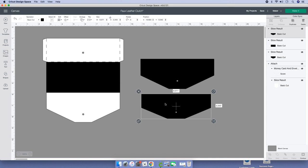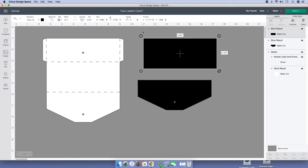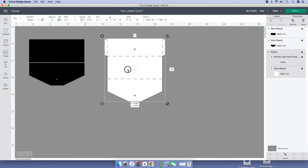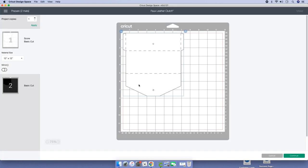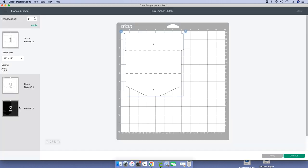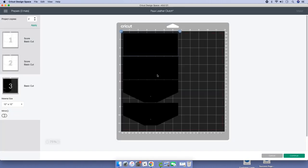With that being said, let's go ahead and cut. After you do all that, make sure you save your project. Then select the machine you'll be cutting on. Once you're done with that, click on Make It. If you have more than one copy, you can go to Project Copies and add two or even three, and they'll all cut here.